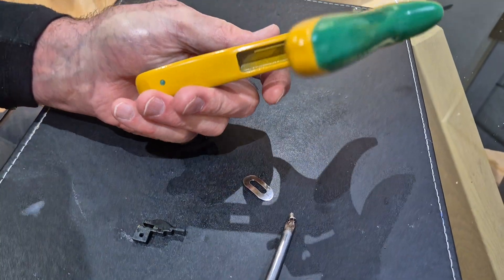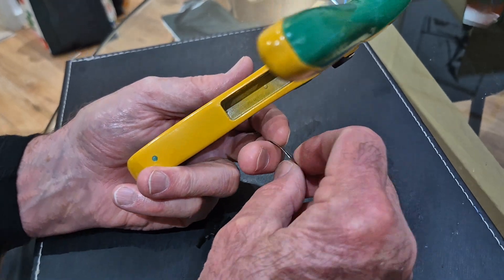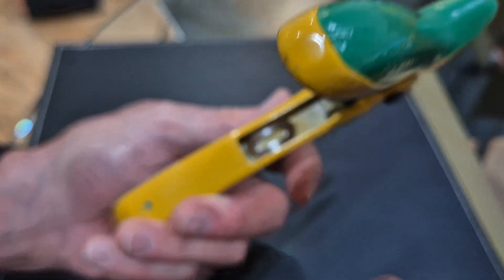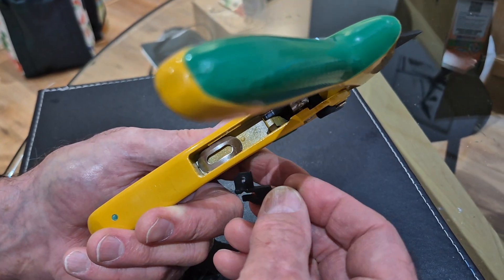Now once we put it back it will be okay. You can see it's flexed, so you put it in that position — that's going to create tension on the lock so it doesn't slip and slide.